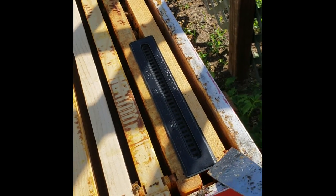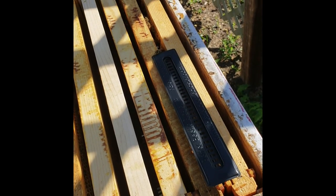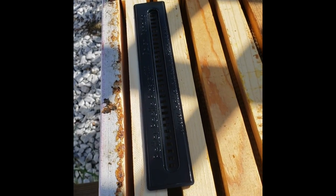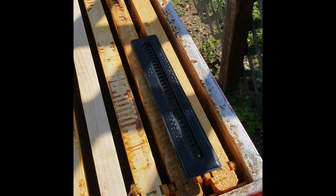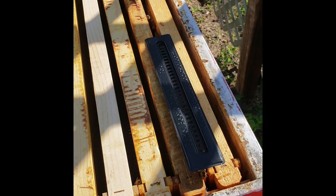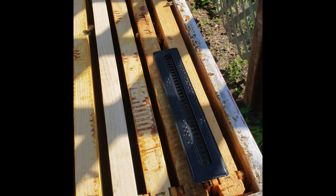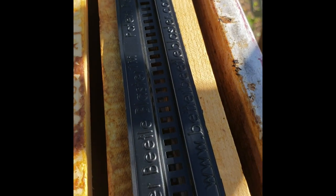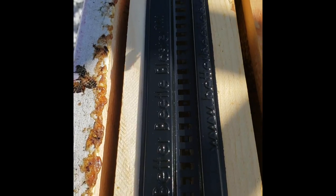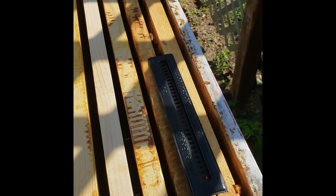These are the hive beetle traps called beetle blasters. They've got a little bit of apple cider vinegar and vegetable oil in them. When hive beetles get into the hive, the bees will corral them up to the top, and the beetles look for somewhere to hide, so they'll go down inside these slots right here and get into the oil and vinegar and drown.